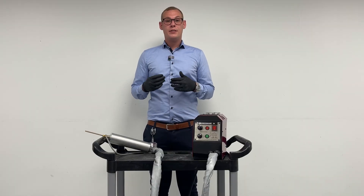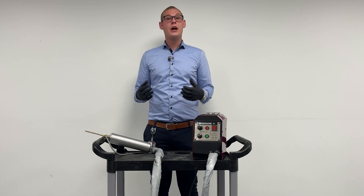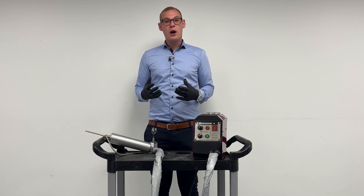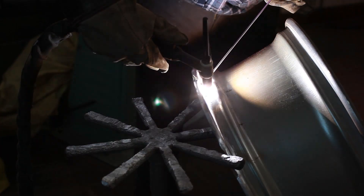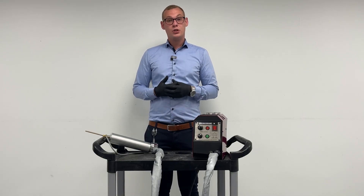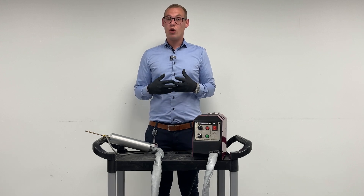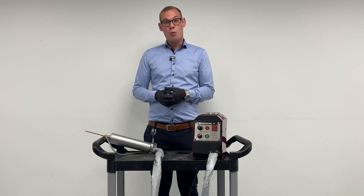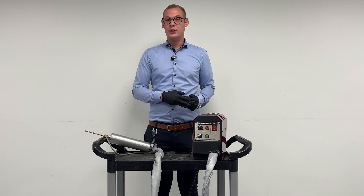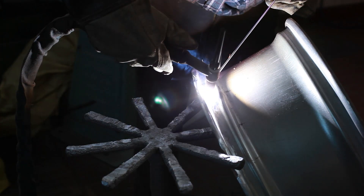If you compare the type of repairs that we can do with this machine to a traditional way of repairing, you would typically be welding. The dangerous part about welding is that you're introducing a lot of heat to the alloy. When introducing a lot of heat to the alloy, in a lot of cases, the aluminum itself will actually crack and deform. This makes welding a non-viable option for a lot of repairers, simply because of the liability, but also the risk that you will actually destroy the alloy.